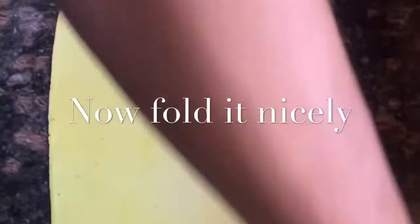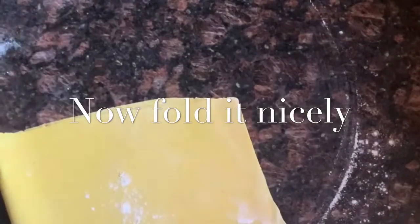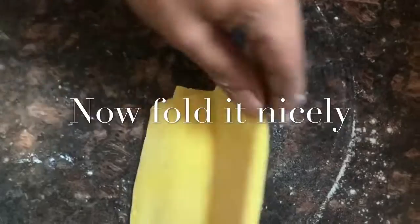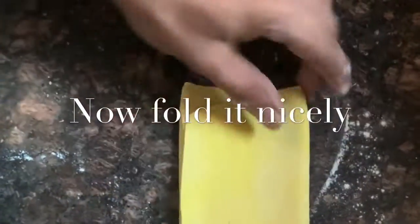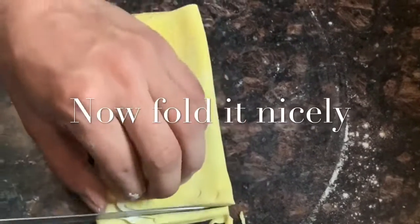Now cut its uneven corners, dust with flour, fold gently like this, and cut evenly. Then we're going to repeat the same process for the leftover dough. As you can see, our restaurant-style noodles are ready.